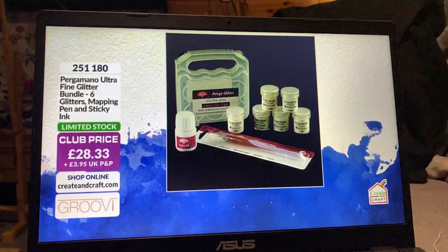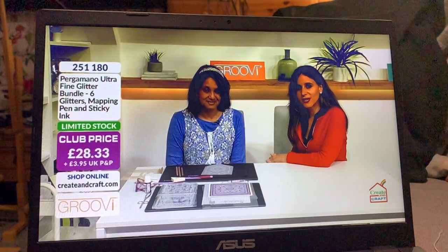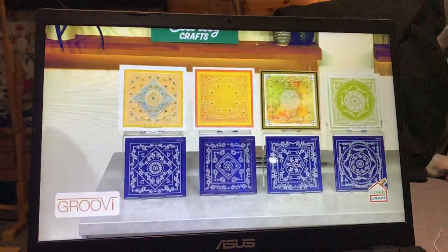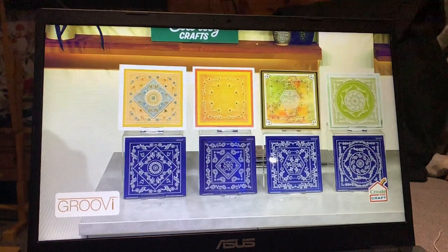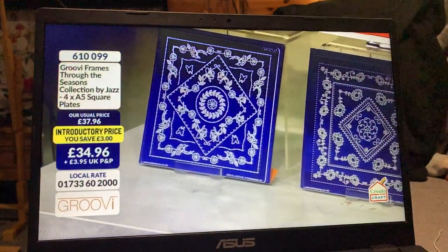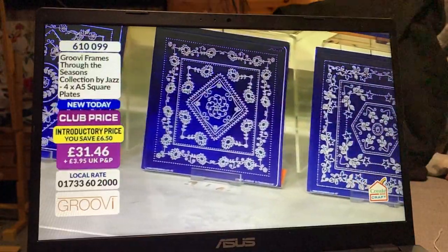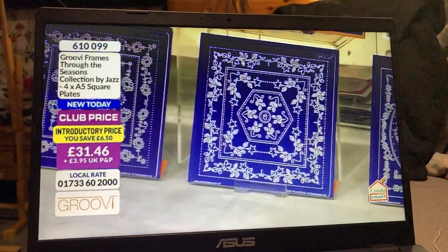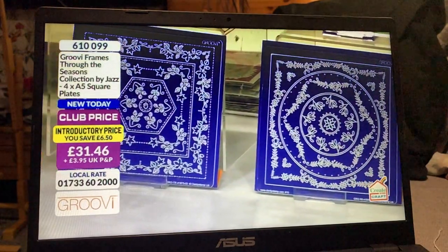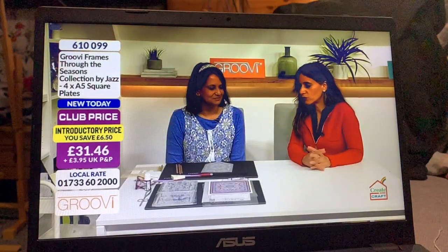We are very busy with Through the Seasons — that set of four brand new plates. Make sure to check your baskets. Remember promo codes CAPI and PF395. If you want to add the glitters or the starter kit, do so and take advantage of that, but be quick — we have about 20 minutes left in the show, and once stock gets so limited it will sell out.